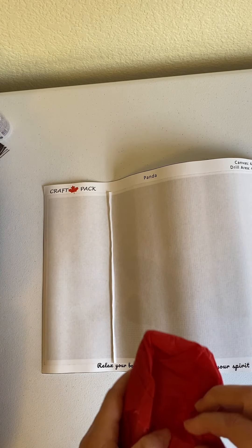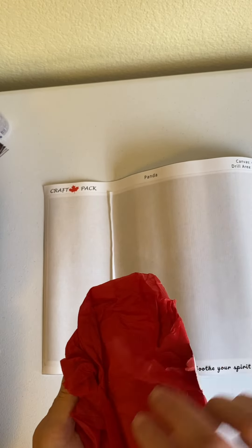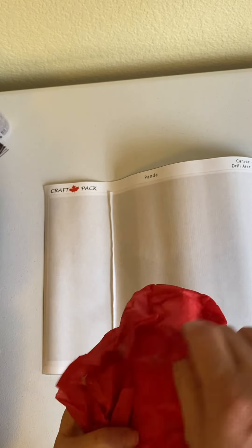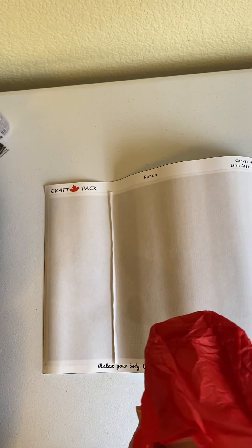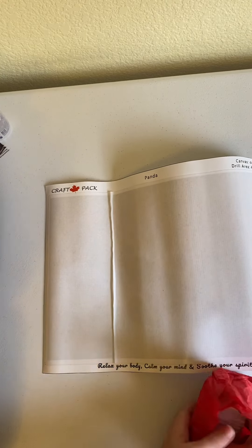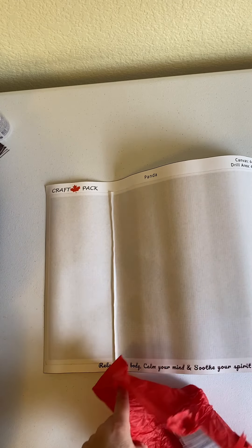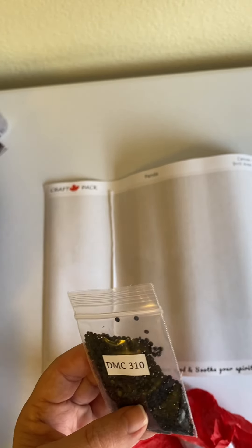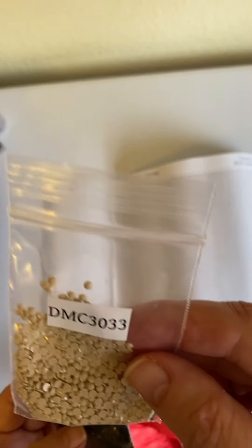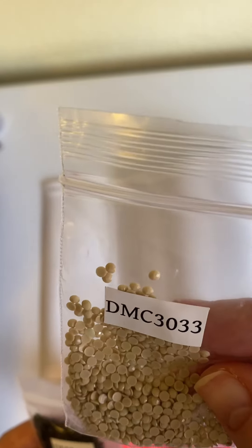It comes with a little gift bag — I'm not sure what's inside here. We'll find out — oh, these are all the diamonds! They look like they're in order, so I'm going to go over those with you. We got your 310s.